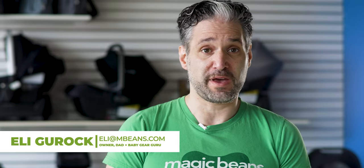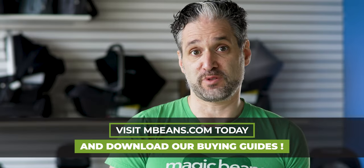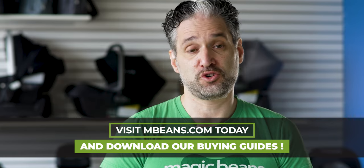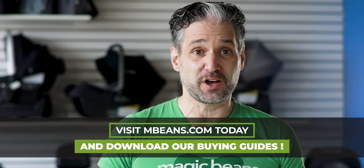If you don't know me, I'm Ellie from Magic Beans Videos. I review and compare strollers, car seats, baby gear, and toys. Nice to meet you. If you are shopping for strollers, definitely check out our video of the best strollers of 2021 after this video, and go to mbeans.com to download our 2021 stroller buying guide. It's really awesome.